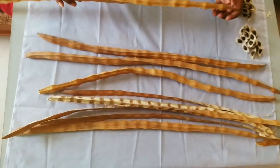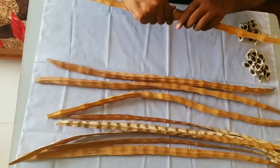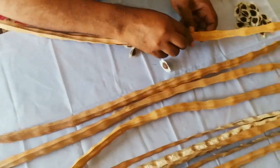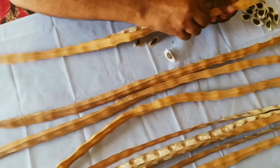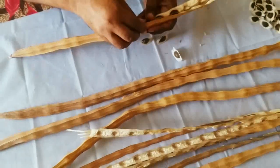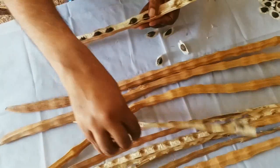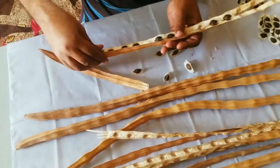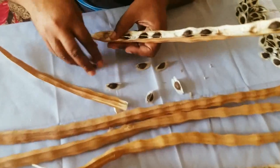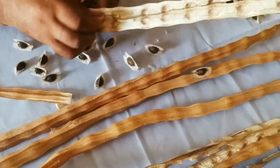Now let us take another one. Its length is also the same. Let us take the seeds out of this pod. After getting the harvest, it has been matured. You will have to harvest and dry the pods properly, and then take out the seeds — either manually or mechanically.